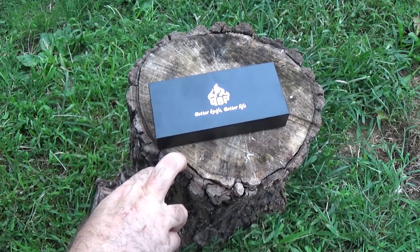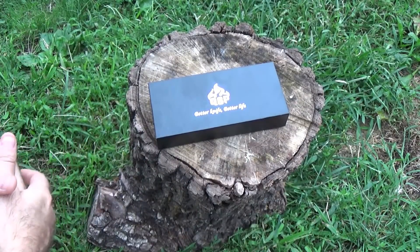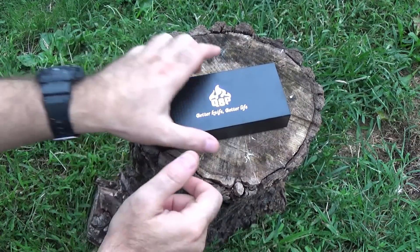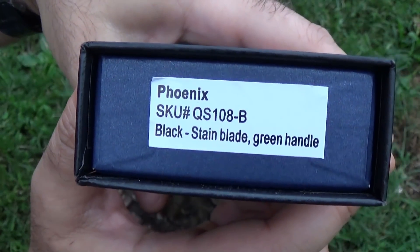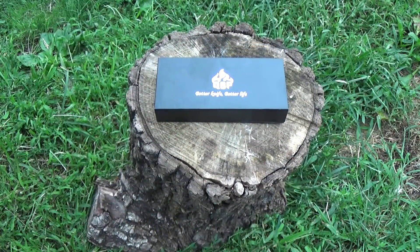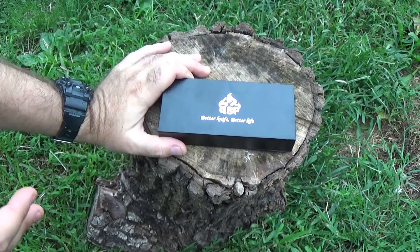They told me to pick two from their lineup, and they've got a lot. Looking at the specs, looking at the pictures, I wanted to try — I narrowed it down. I looked in the box only so I knew which one I was going to look at, and then I realized there's a label. So we're looking at the Phoenix. I'm excited to take a look at this because when I was looking at the specs and the picture online, I was really excited to get my hands on it and try it out.